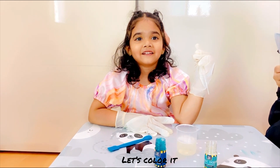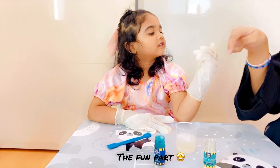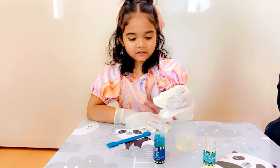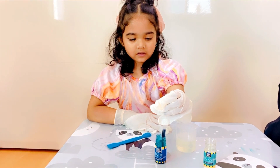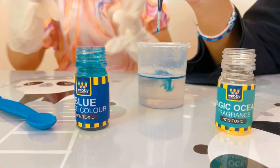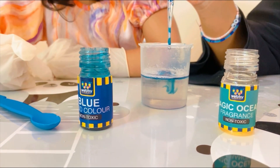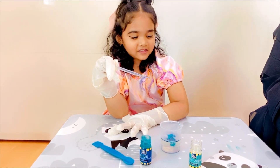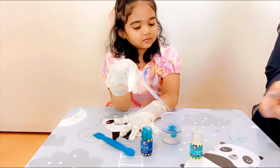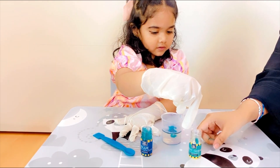Let's color this. With the help of the dropper, take a little bit of the blue color. Put it in! We can add any fragrance, but we are going to add a non-toxic one. We got this one from the kit.